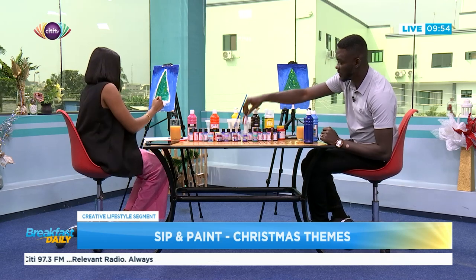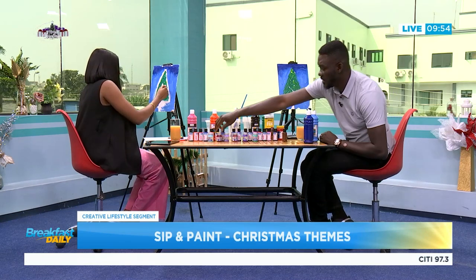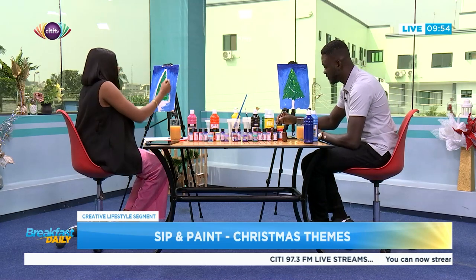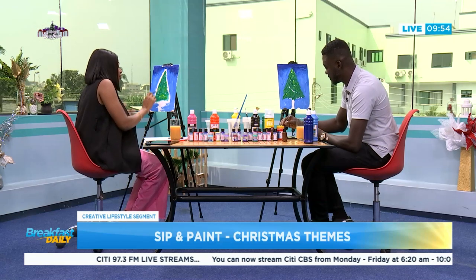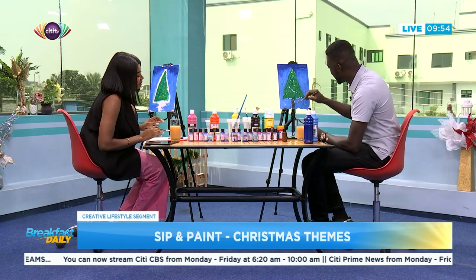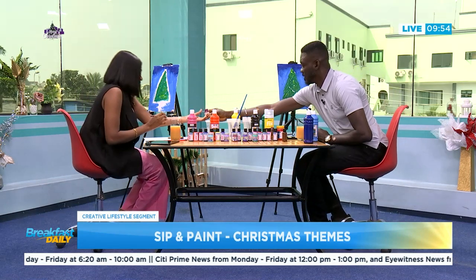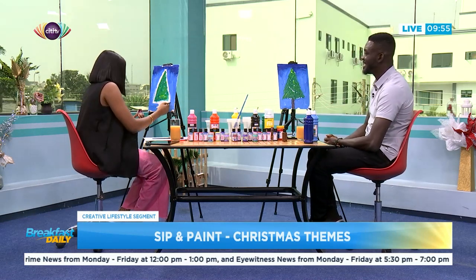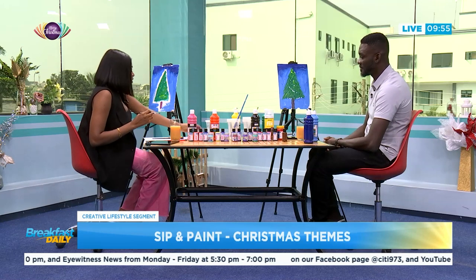Now going straight to the stem — we're using brown, though you can add any interesting shade you like. This is freestyle; there's no formula. Just do what you can do and at the end of the day when it looks nice you can hang it in your room. I'm adding some purple here just to make the tree a bit more interesting. And there you go — the tree is ready, and that was faster than I imagined!